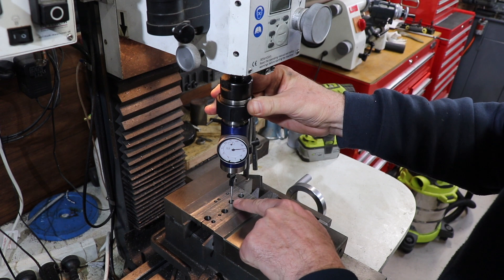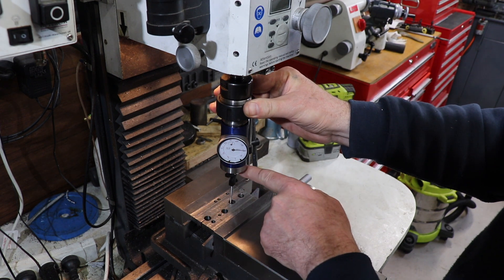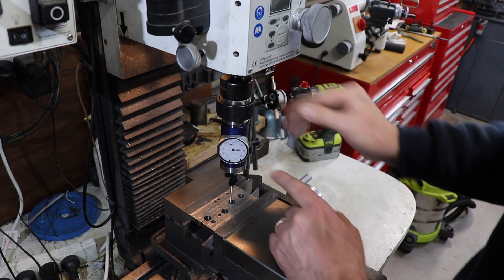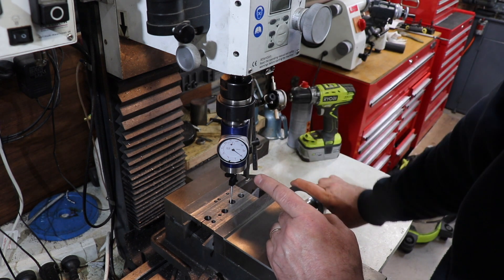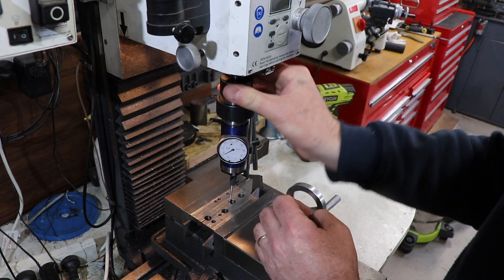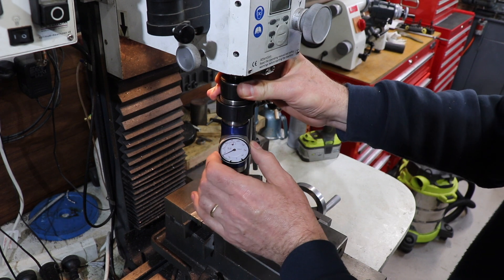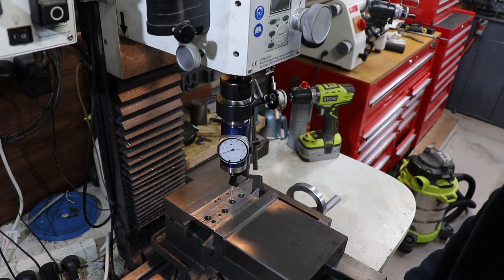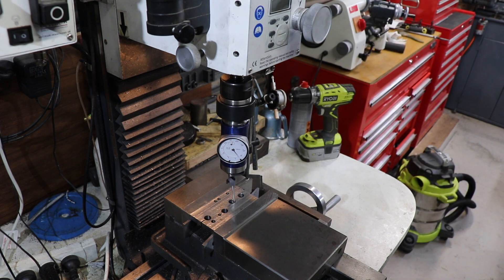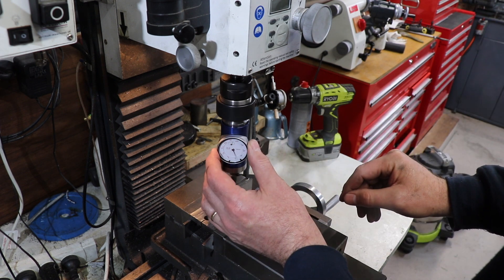Then when it's stopped, I'll adjust this probe so it's in alignment with the X-axis and bring it back down to where I think my zero is. Then I'll adjust it so it's in line with the Y-axis and adjust that back to the zero mark. Then we'll try it out again and you can see we're much better.